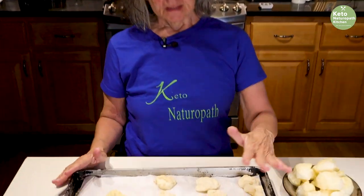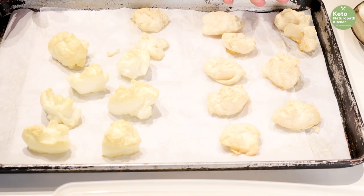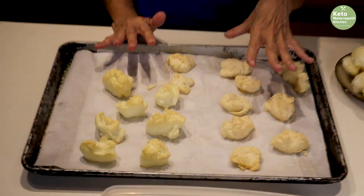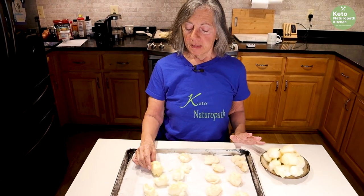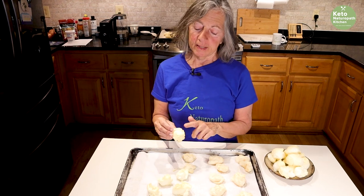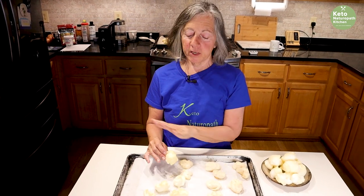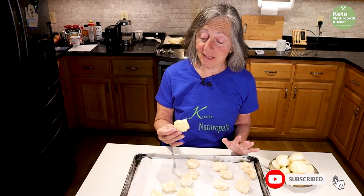I just took the meringue cookies out of the oven. These were the ones colored pink, and these were the regular ones. I probably should have put more coloring in, but it gives you the idea of how to do it. They come out a little brown in the oven — I don't know if it's because I have a gas oven. I do them in my Excalibur dehydrator and they stay perfectly white.